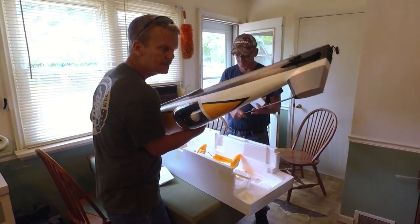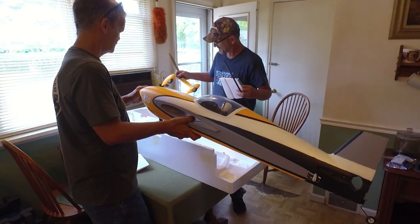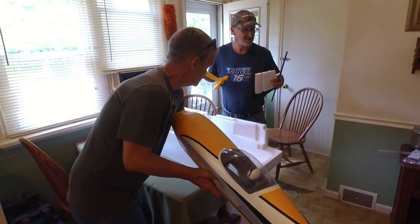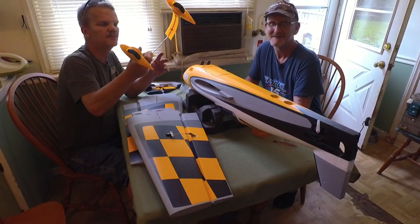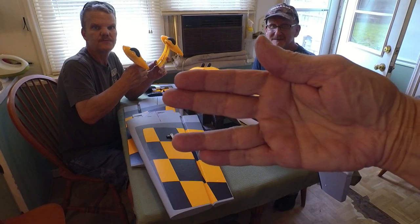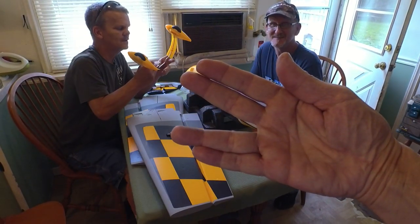We'll catch you guys in the short for the build. Thanks for watching. Lightning — looks pretty stout. Crash test boys, their first build on video, take one.